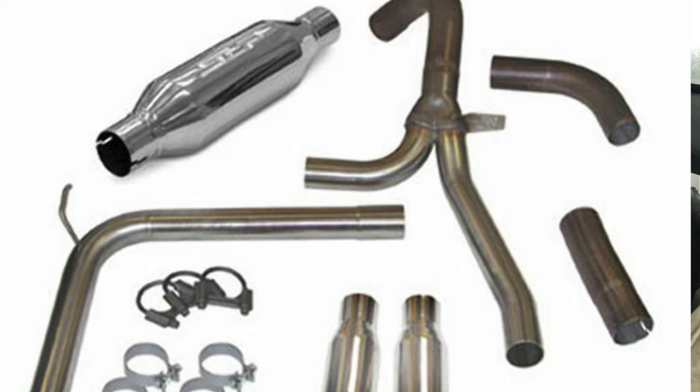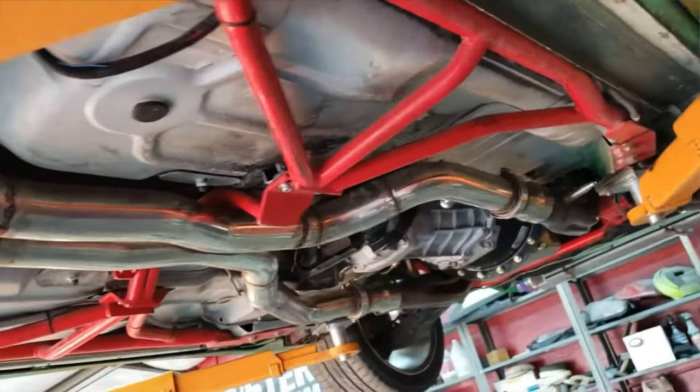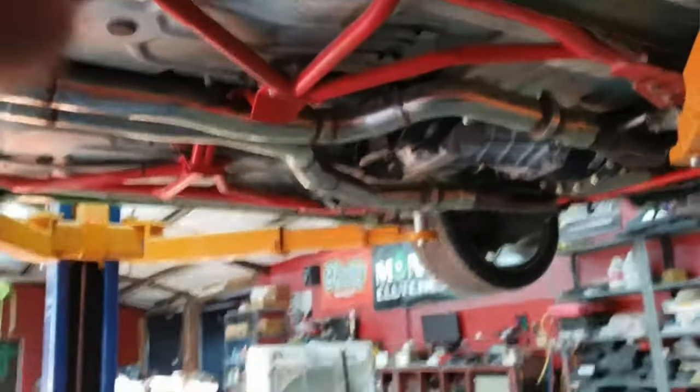For an exhaust system I have one of two recommendations. I'd either go with the SLP Loudmouth because the price is reasonable and it's made of stainless steel, or if you spend a little more money I'd go with the Speed Engineering true dual exhaust. They don't list them for the LT1 cars, but I've seen videos where people have put them on LT1 cars and they don't take much modification. The true dual exhaust is loud and does drone, but for quarter mile performance I recommend the dual exhaust.